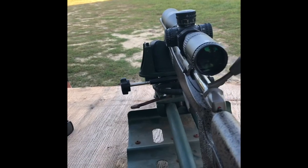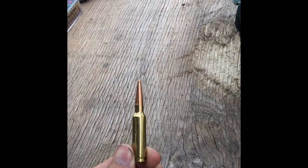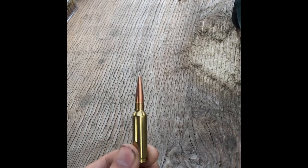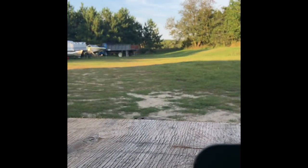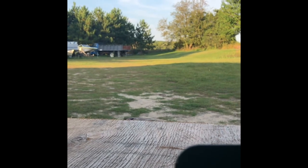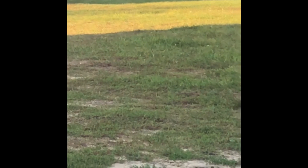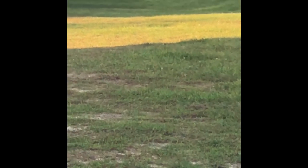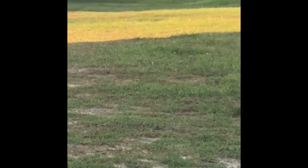Getting into some real firepower now — we've got the 6.5 Creedmoor. This is the Bergara; the projectile we're using is from Fort Scott Munitions, their tumble upon impact bullet. This one will be interesting. I apologize for the shakiness — I broke my tripod, so I'm doing this all freehand. Let me put my hearing protection on.